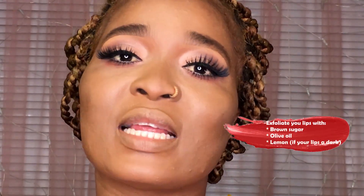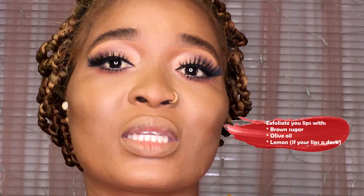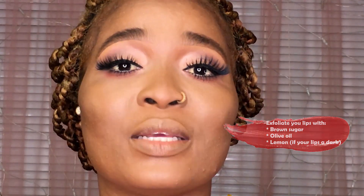We're going close and personal so you guys can see the details of what I'm going to be teaching you. This tutorial is very detailed. Make sure that your lips are well exfoliated so that your lips are smooth, nice, and soft, so whatever lipstick you apply is going to glide on smoothly. After exfoliating your lips, you want to apply a lip balm that is not greasy. Vaseline is a good example of a lip balm.